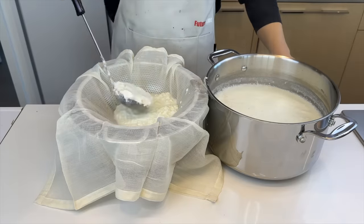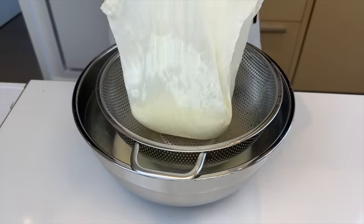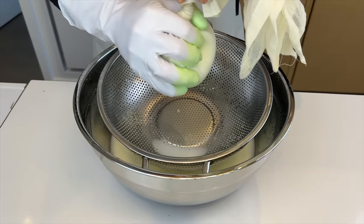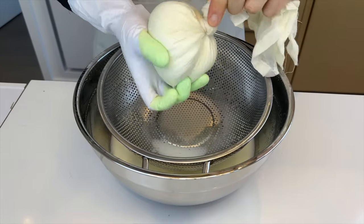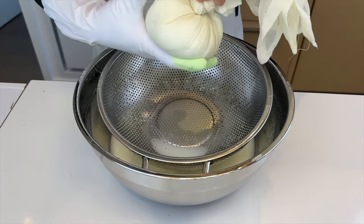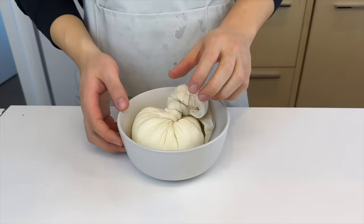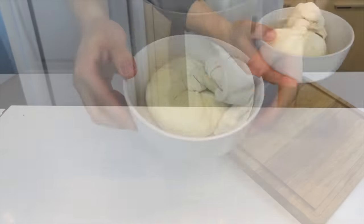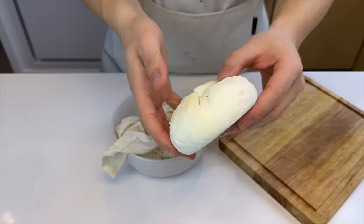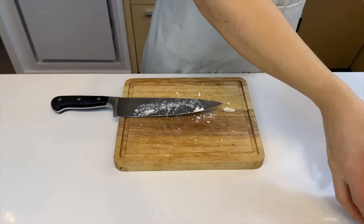As I'm ladling the curds, I realize the whey this time is creamier than before. We'll fold up the corners of the cloth and start twisting it into a little sack. I put on gloves because this paneer is way too hot. I'm trying to make a paneer curry, so I think we need to make it a little drier than normal. Squeezing and twisting really hard. When it's almost dry, put it in a bowl and store it in the fridge for at least 4 hours. After a while, it's all dried up and hardened — looks really soft with a nice smooth surface. We'll cut the cheese into small pieces.